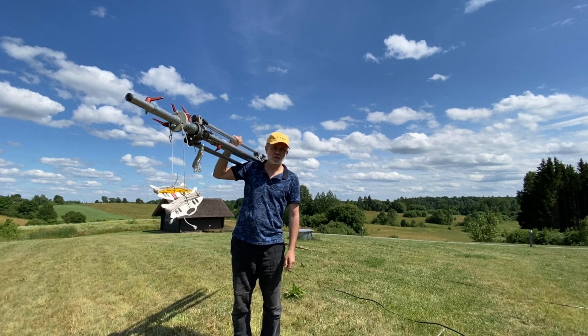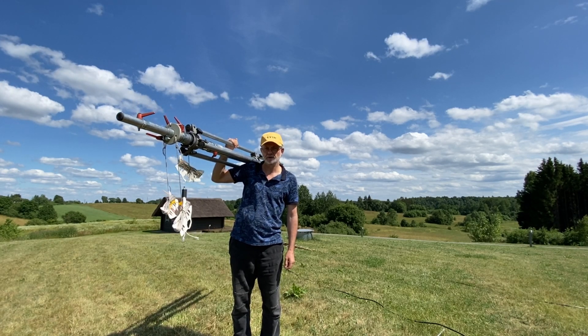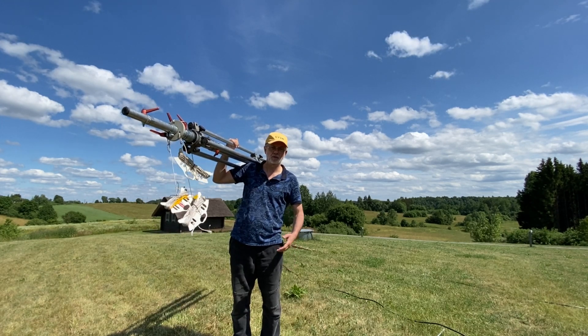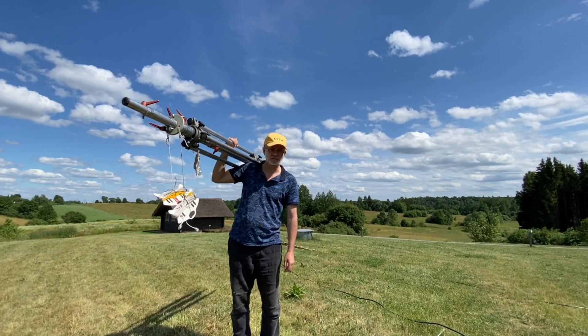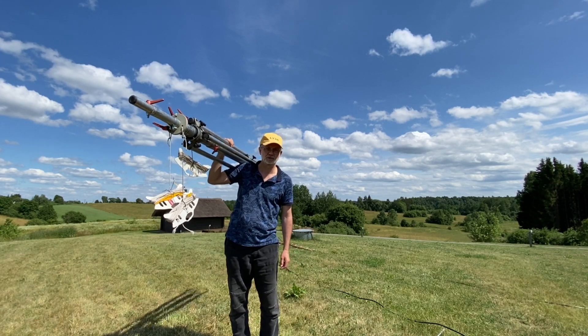Thanks for watching — that's it for today, guys. If you've got some comments, please leave them in the comment section. Write how you're doing with your masts, what masts you like and what masts you don't like, or whatever you want. Please consider subscribing if you like what I'm doing. And for today, 73 — good luck. This is Linus, Lima Yankee 2 Hotel.